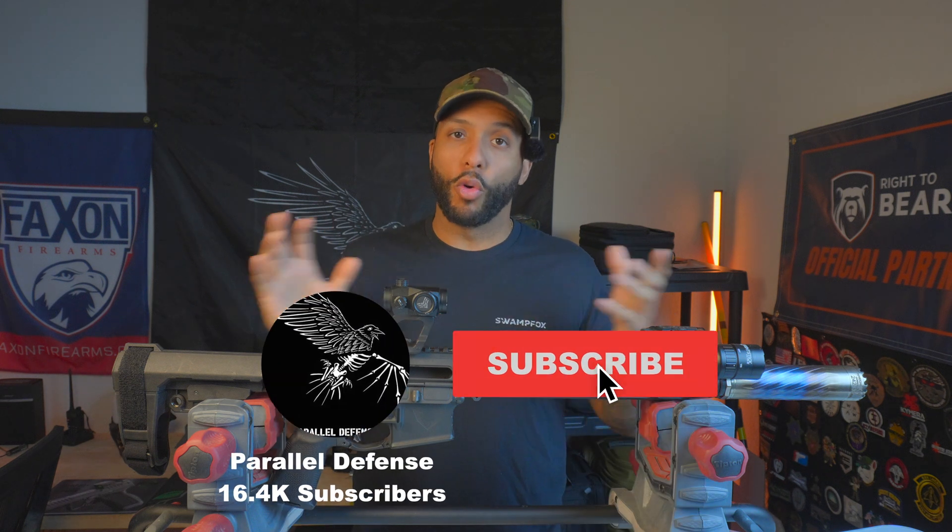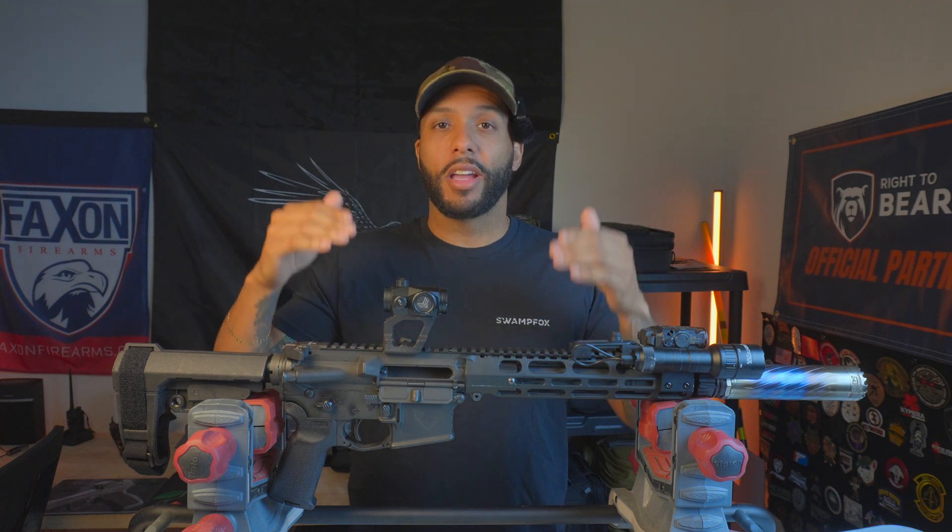Hey, what's up guys, it's Smiley here. Thank you guys so much for clicking on this video. Today we're gonna be doing an overview — the overview of the Vector Industries VK1 AR pistol, the 10.5-inch variant. There's a lot to unpack here, and I wanted you guys to know everything before I did the official review, because there's just so many features in this platform. Shout out to Vector Industries — thank you guys so much for sending this for us to review.